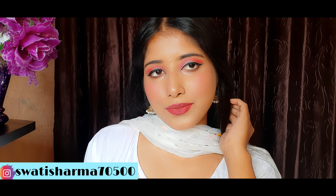This is my final look — a very simple and subtle makeup I have done for the white suit. Hope you guys like it. If you like it, don't forget to like, share, and subscribe to my channel, and also don't forget to follow me on Instagram. Thanks for watching.